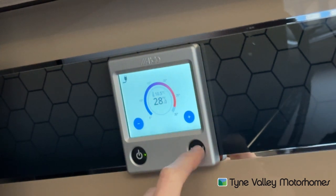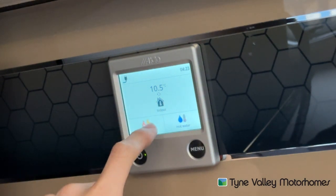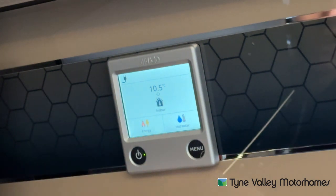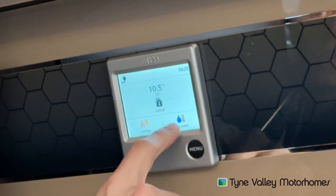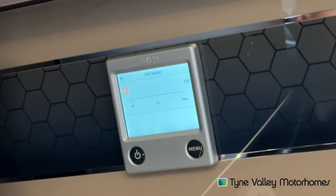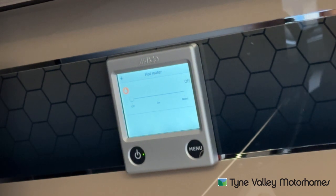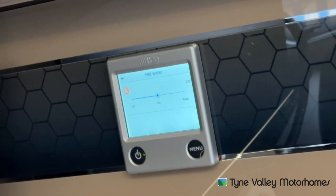If you press menu, it tells you the fan's circulating, the indoor temperature is 10.5, you are hooked up, and then you've got two settings at the bottom. You've got the hot water — if you had no water in the boiler and the boiler was drained down or no water in the tanks, you wouldn't have the hot water system on at all, so you'd make sure it says off. However, if you do have water, you can have it on. That's the first setting and it will run together with the heating.